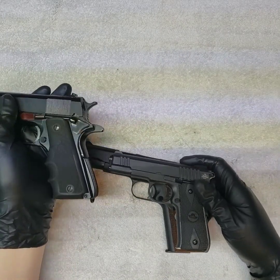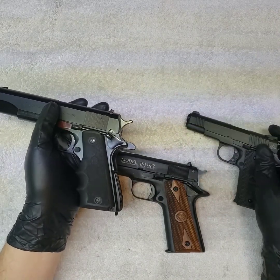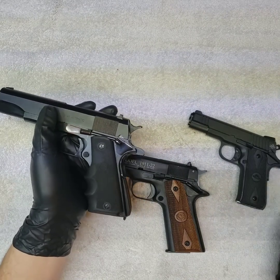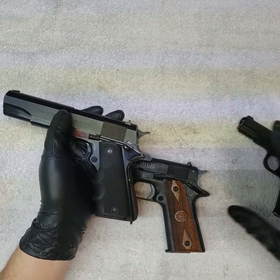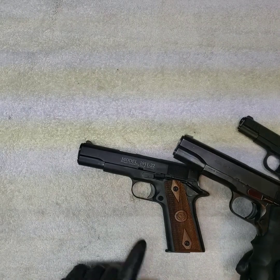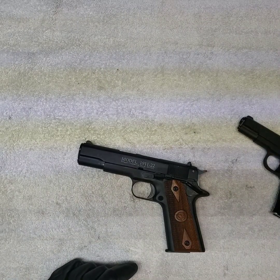Here's a 1911, there's a 1911 22, and then that different-angled Baby Rock — you can see it's about half the size. I just wanted to show everybody this gun so you can see it is a very good replica of a 1911 without the cost of buying a 45. Until then, see you in the next video — keep shooting.